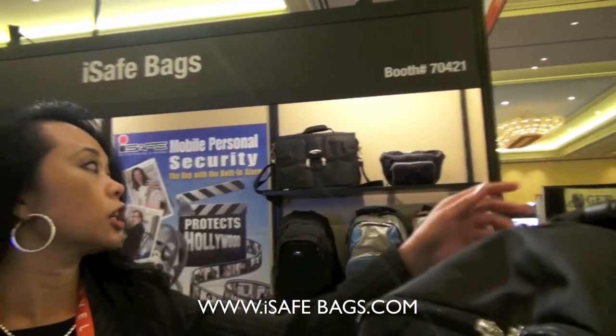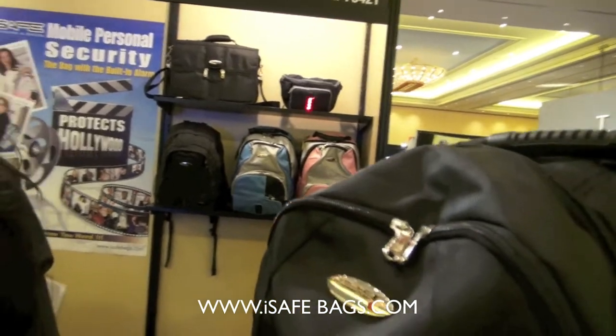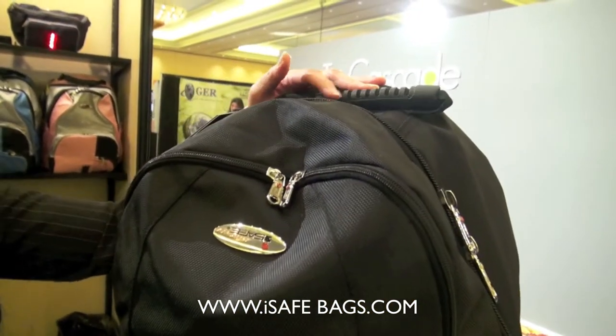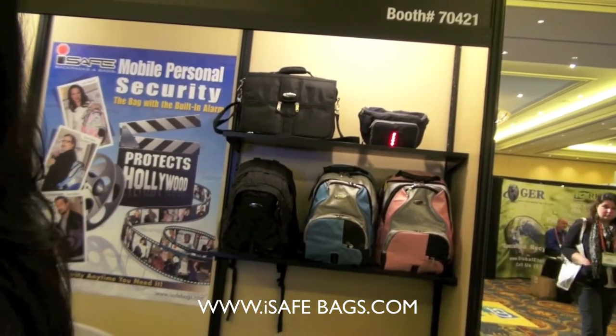Absolutely. Anybody could use this. Everyone could use this — even a young child that's walking home from school. The laptop messenger bags run $89.99. The collegiate bags run $79.98. And the regular school bags, a little smaller, they go for $59.99.